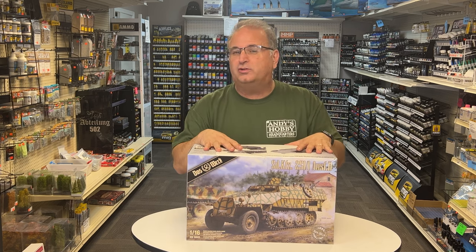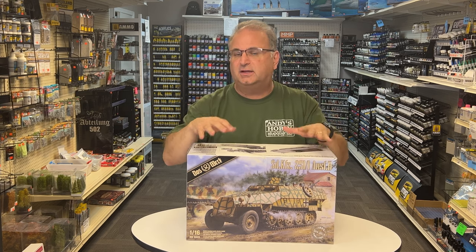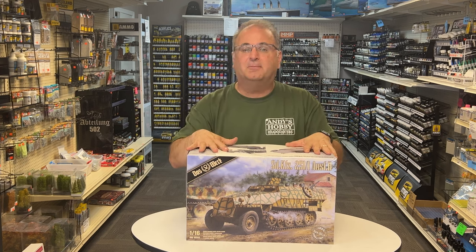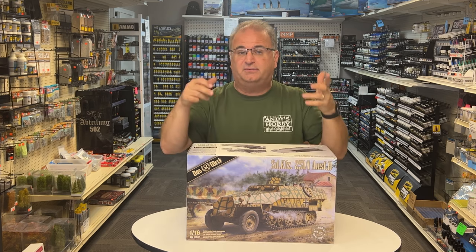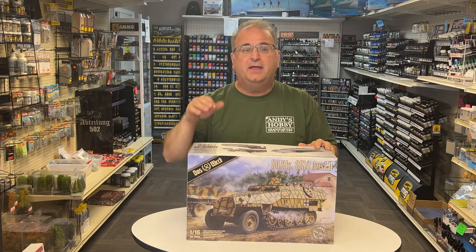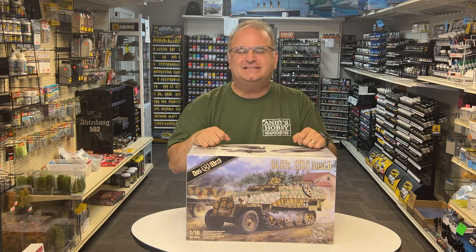This can probably be multiple parts because it does have a full interior and there's a lot of detail painting that I really want to get into with you guys to show how it actually goes together. I think you're going to love the way this thing looks. This kit is available now throughout the world — it's available on our website andyshq.com if you want to pick one up. They are stunning, so let's get started.